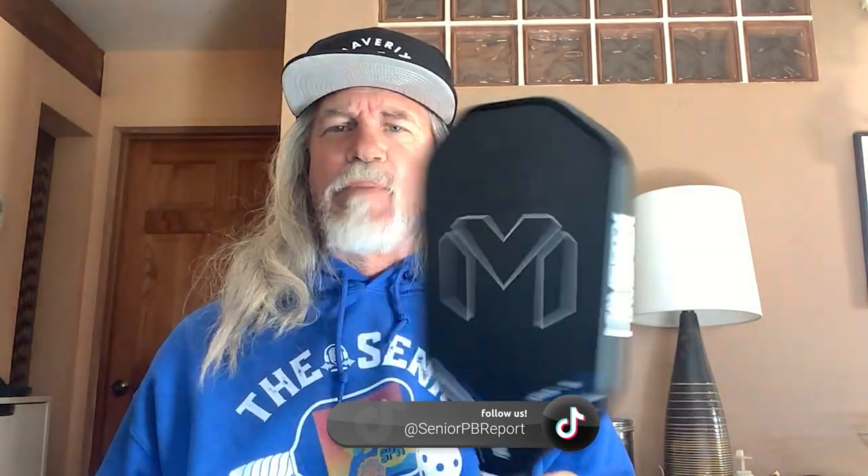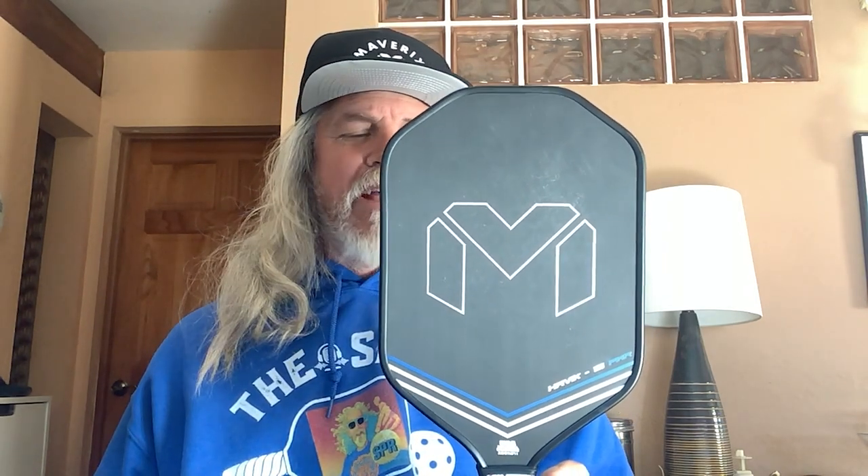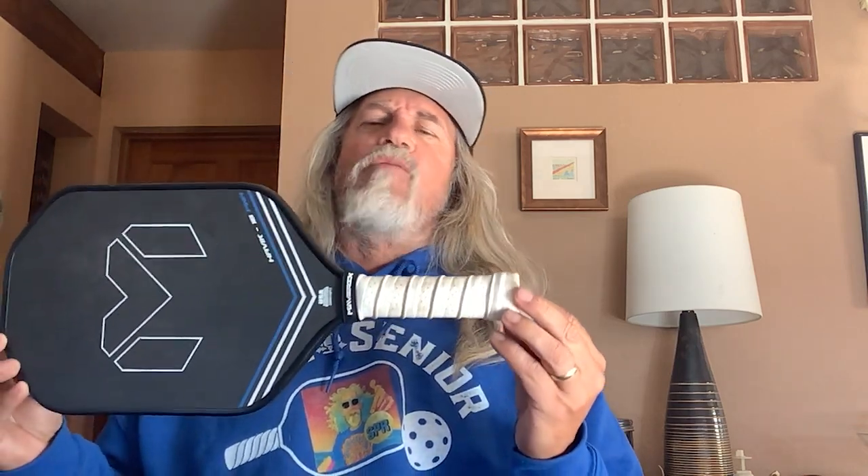A few things I don't like: I wasn't initially a fan of the shape and how it looked, but it's kind of grown on me. I do like the way it looks aesthetically — the design, the way they use the font, very mechanical, very matrix-looking a little bit. Handle length I could have used a little longer, but 5.31 is fine. Again, I'm not a fan of white grips because they get dirty quick, but that's easily taken care of with an over grip.